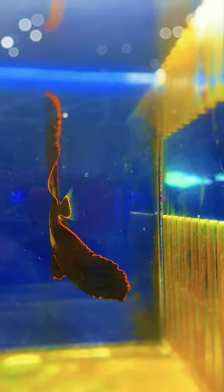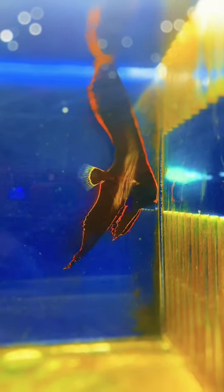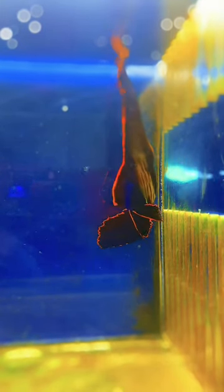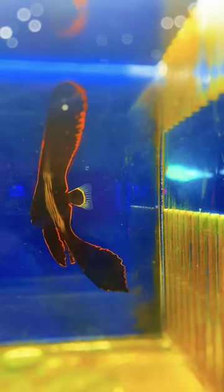Depennatus batfish will display a dramatic change in appearance while in different stages of life. As a juvenile it displays a dark brown, black-colored body outlined in vivid orange, while as an adult the dark black color begins to fade.